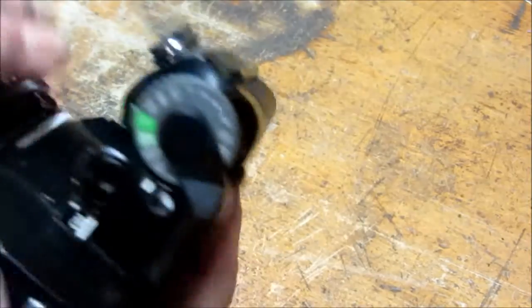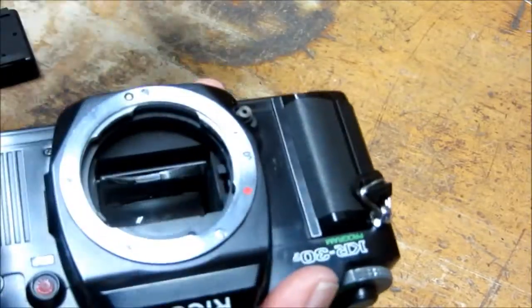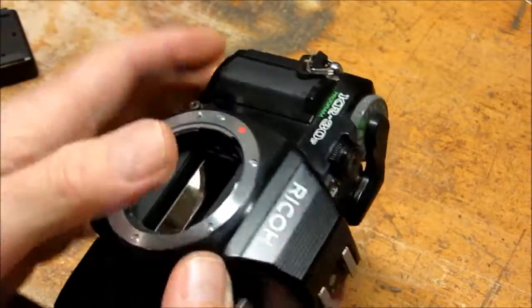The first thing you need to do with a camera like this is to get the lens out of the way. It's much easier to test a single lens reflex without the lens because you can put the light source right into the opening.